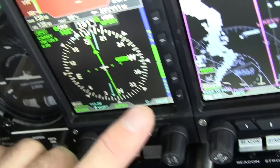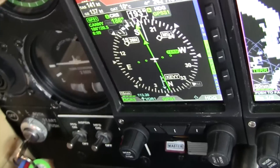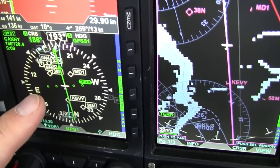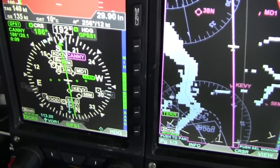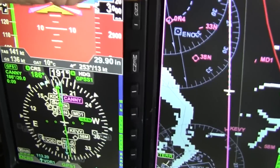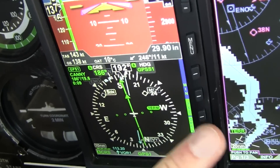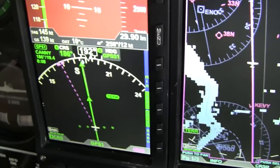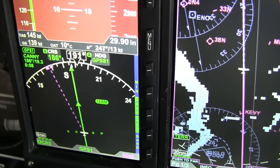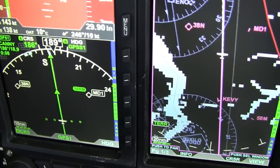I can zoom in on this unit and you can see stuff populating underneath — there's a moving map underneath the HSI. If I have a course waypoint, I can see my Canny waypoint ahead of me and zoom in and out on different things. It can get cluttered, so they give you an open mode with its own arc mode where you can see the HSI needle in arc mode along with the nearby waypoints.